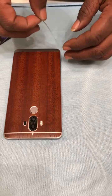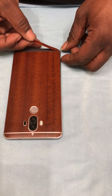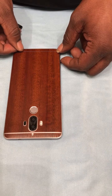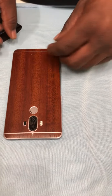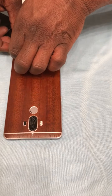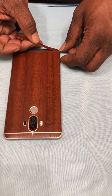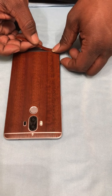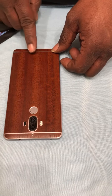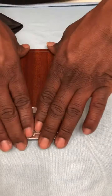I need to bring that over a little bit and get it lined up evenly on each side. That's good enough.